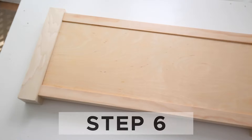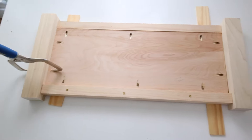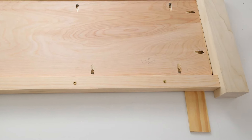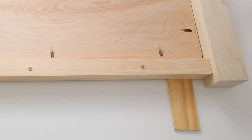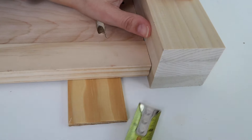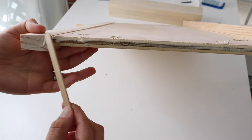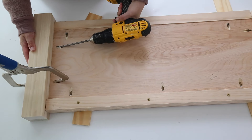Step six is to attach the front and back side frames to the toy box legs. Start with the front frame and place it between two 3x3 leg boards. We want the front and two side frames to be inset a quarter inch, so we placed quarter inch scrap wood under the front frame while attaching it to the legs. Also, the front and two side frames need to be attached a half inch down from the top of the 3x3 legs to leave a gap for fingers. Attach the legs with wood glue and Kreg screws, using a Kreg clamp to help.